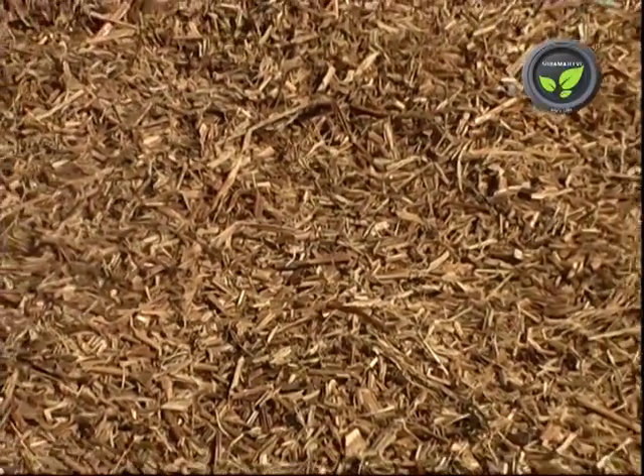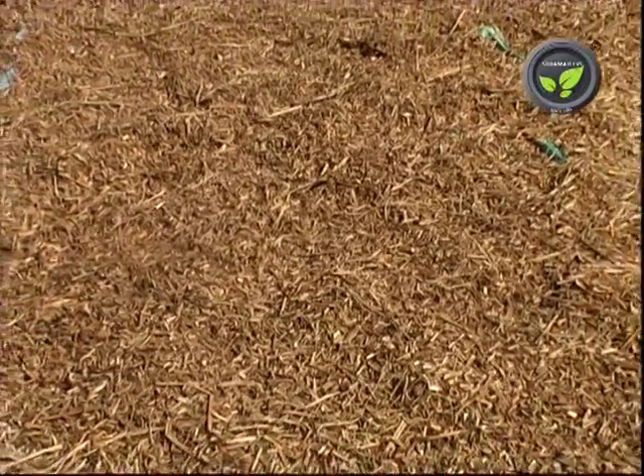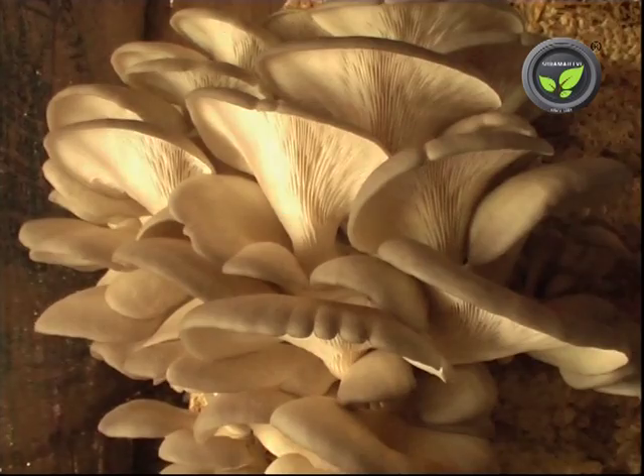Maintain absolute cleanliness from the pasteurization to the spawning stage. If dust settles again, the very purpose of sterilization fails. This is most important for the control of contamination and hence the success of the crop.